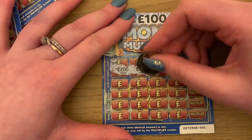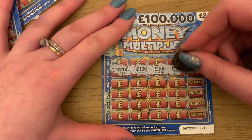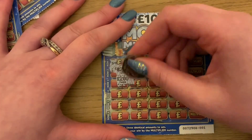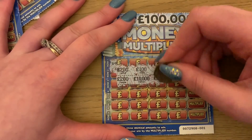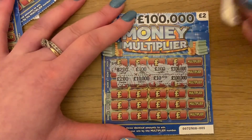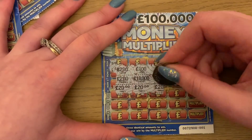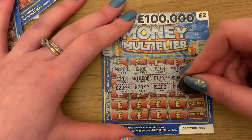So first card: 200, 100, 100. Next row I've got 200 again. Then 10, 10. Then 20 pounds, 20 pounds. Then 200 and 40 pounds.